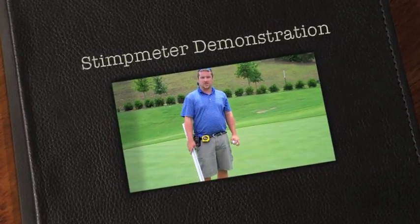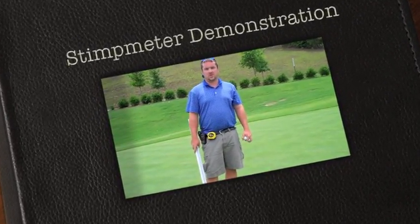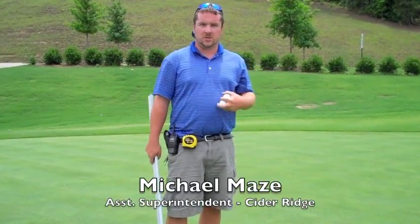Hello, my name is Michael Mays. I'm the assistant superintendent here at Sider Ridge Golf Club in Oxford, Alabama.